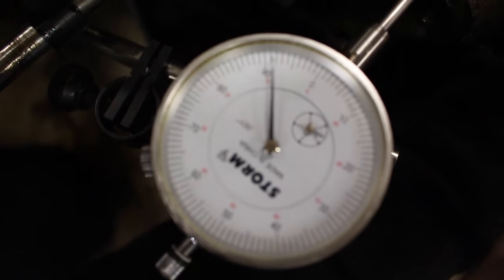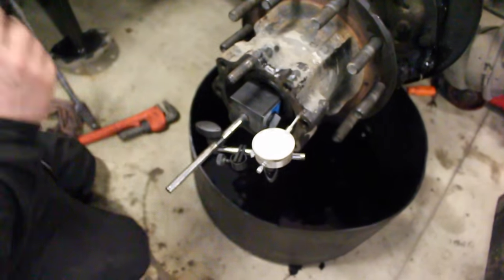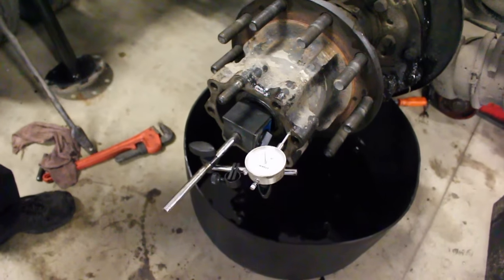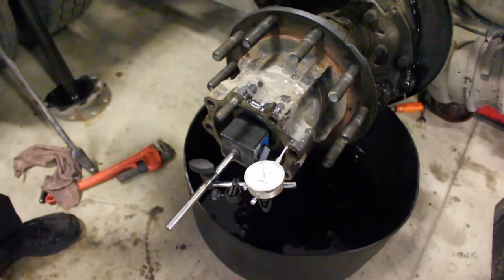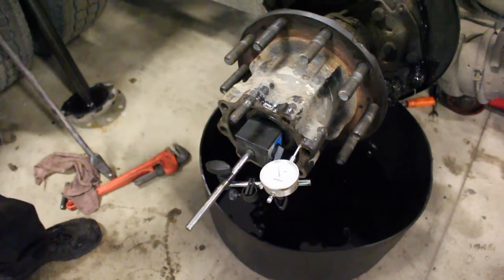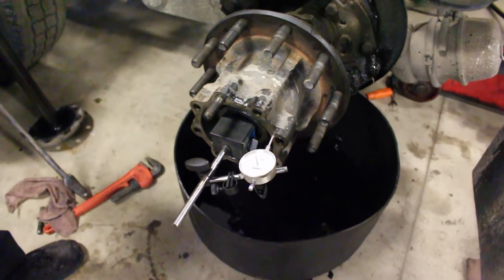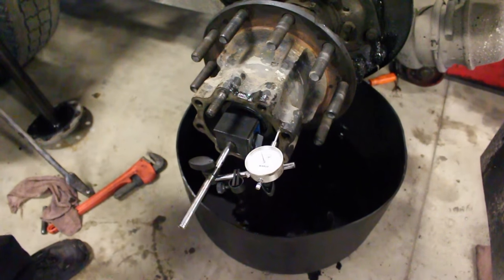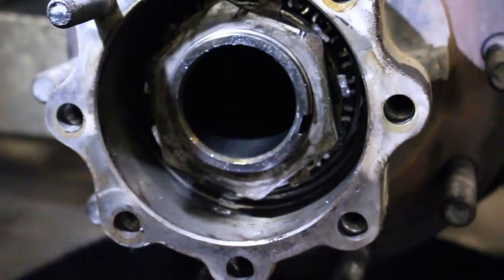If you are out of spec — say you were moving less than one thousandth — that means your bearings are too tight, indicating an over-torque. You'd have to back off the inner adjusting nut to get correct end play. If you're over spec — say it had ten thousandths of end play — your bearings are worn, or your adjusting nut is too loose.